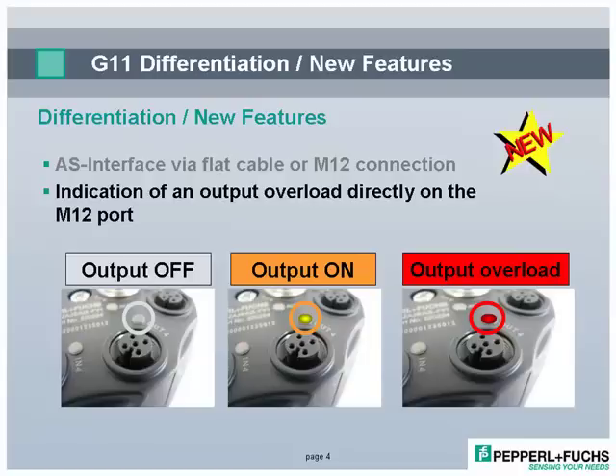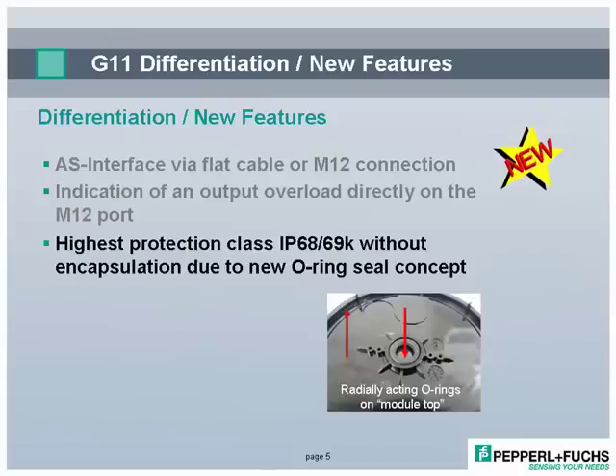The round housing enables best-in-class IP68 and 69K protection using internal O-rings. No encapsulation is required, resulting in less mechanical stress on the electronics when temperature changes occur.